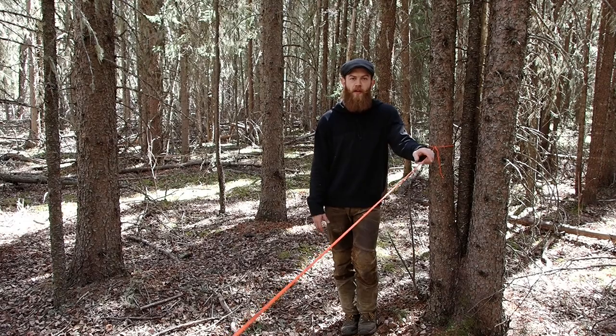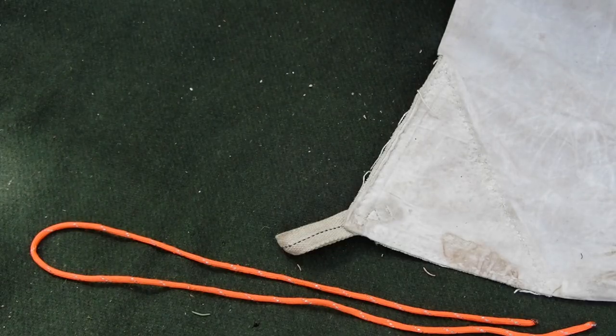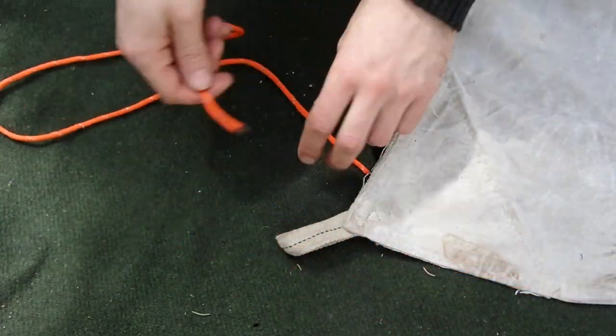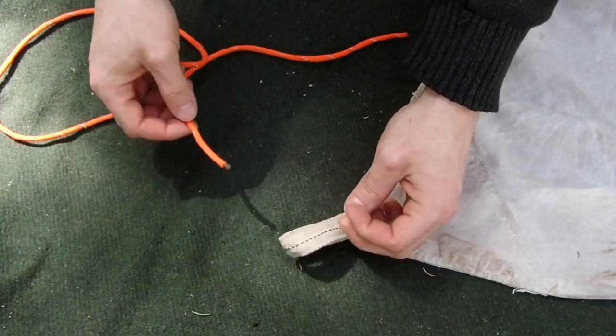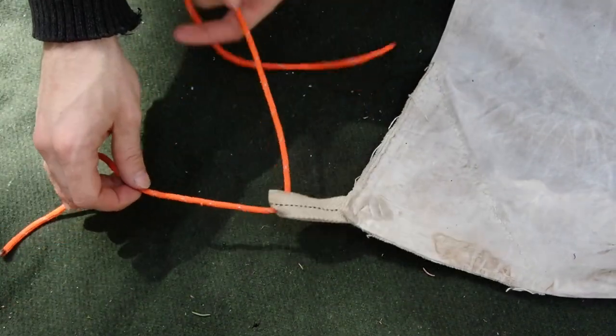Now we have a good tight ridgeline setup and we have to attach our tarp. There are many different ways to do this — this is just my preferred method. I'm going to utilize a short length of cord to attach my tarp to the ridgeline. To do this, I simply pass one end of my cord through my tie-out loop.